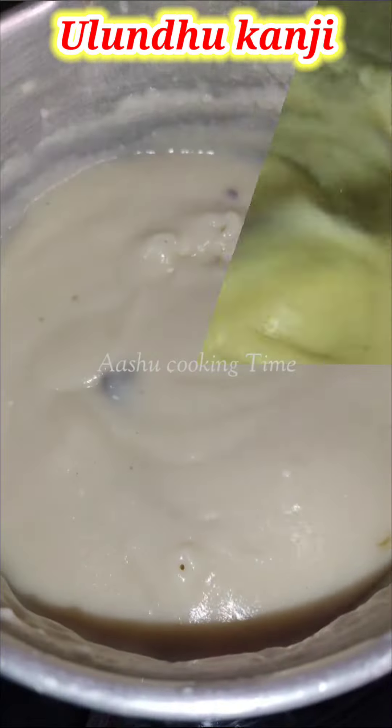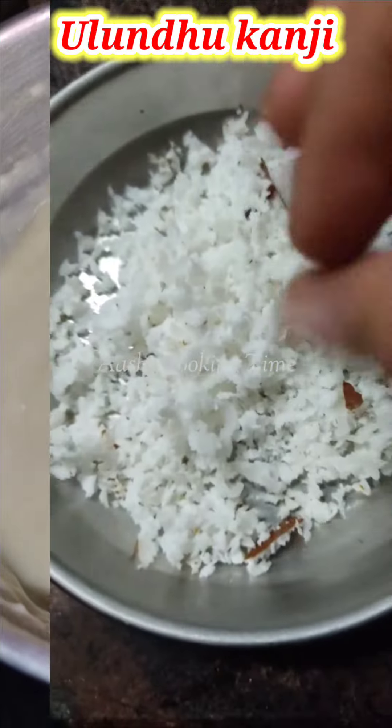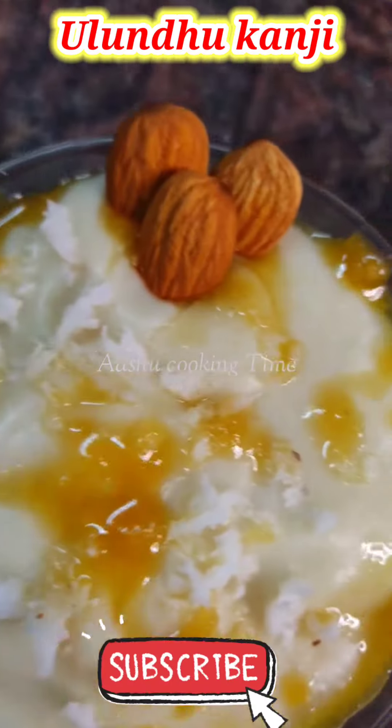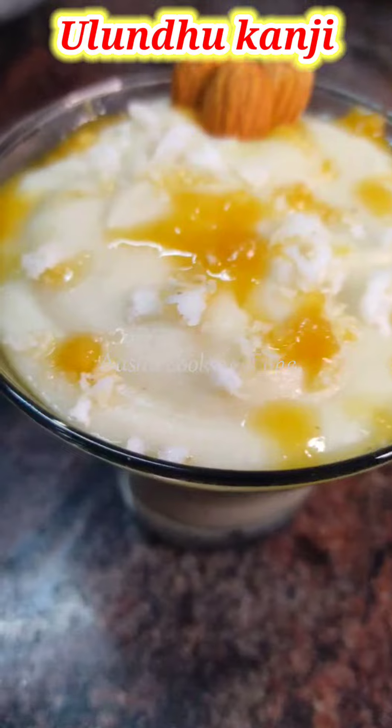If you add white sugar, you can avoid white sugar. If you avoid white sugar, you can avoid bubbles. If you add white sugar, you can add a little bit — just a spoon.